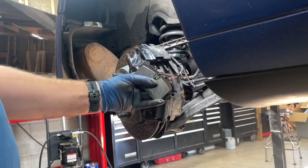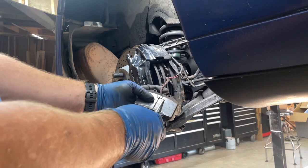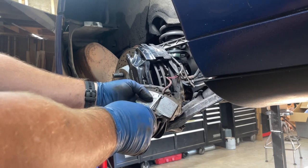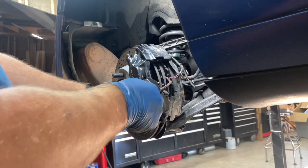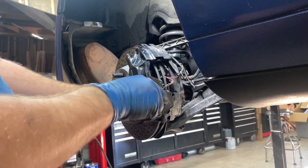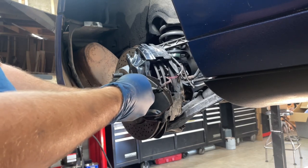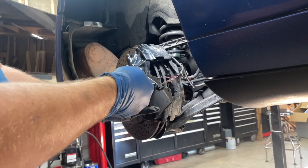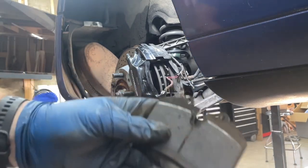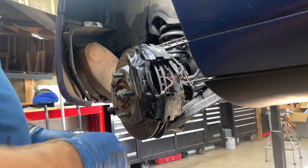The wear sensors are actually still good. The way these work is they just have continuity. Once the pad wears down far enough to wear the wire out, it breaks the circuit and turns the light on in the car. You can be nice and careful with these — I'm being more careful with this piece than the pad itself because I'm replacing the pad. I think the back of it's plastic; I just don't want to mess it up. That'll come out nice and easy, and we can throw those pads — which are pretty close to shot anyway — on the counter and do the same for the other side.